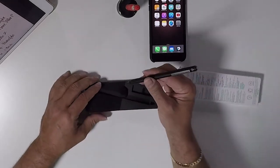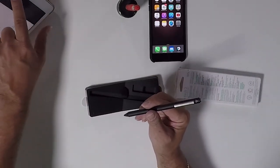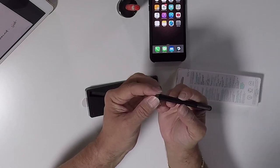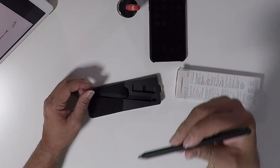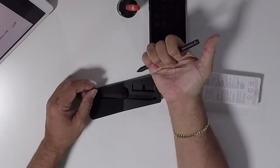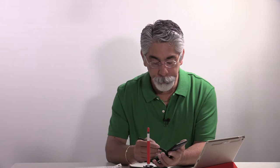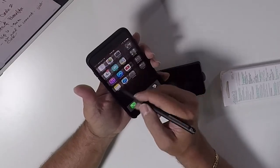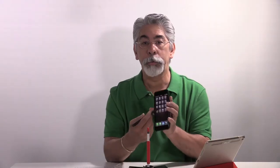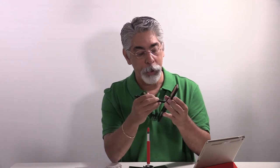The Adonit Dash 2 has a tip of 1.9 millimeters. There's no need to connect it to Wi-Fi, to Bluetooth, or anything. All you do is just click it. When you click it off, it doesn't work. When you click it on, there's a little green light and you're in business.